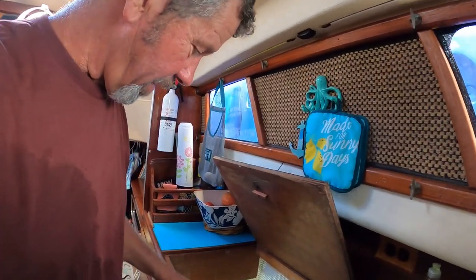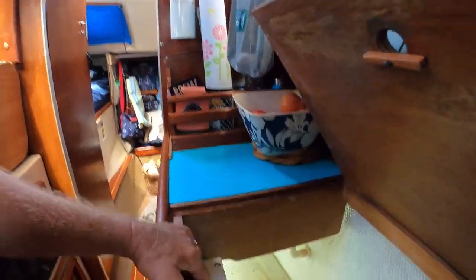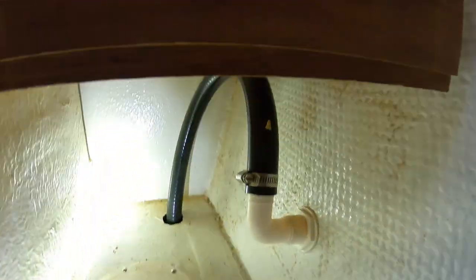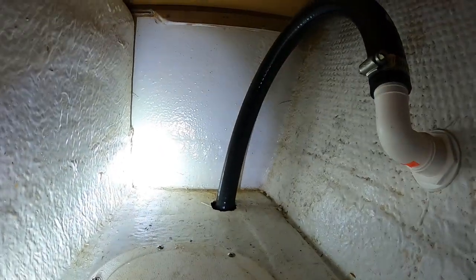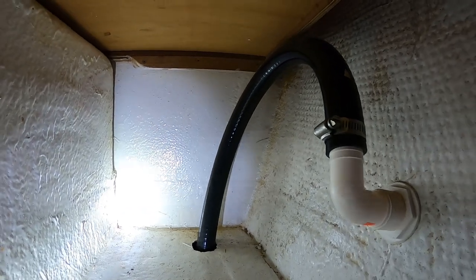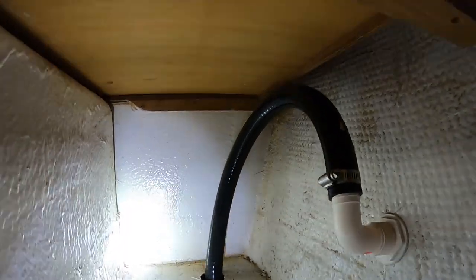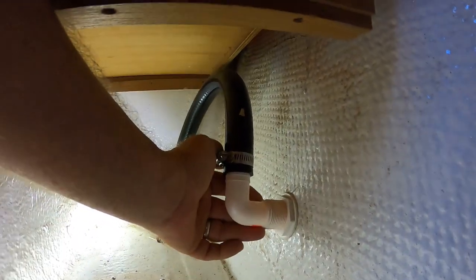I installed this bilge pump on the starboard side myself — it didn't have a bilge pump when we got the boat. I was running an inch-and-an-eighth line for that, and I had to put a through-hole in, so I put it in the galley in here. Same thing — I ran this up and made a big gooseneck in it for anti-siphoning. But on this side, every now and then when we have water pounding on the starboard side, we do get water splashing through there and into the bilge.